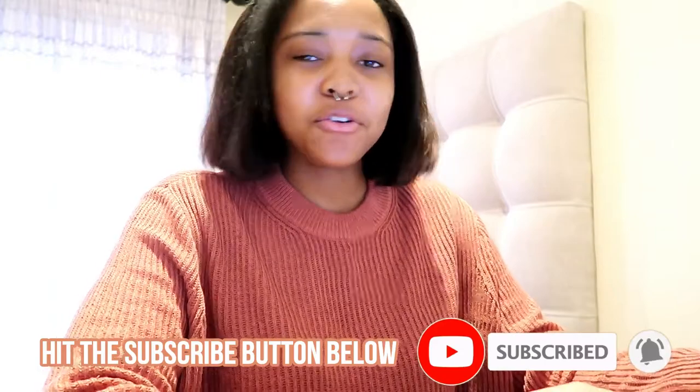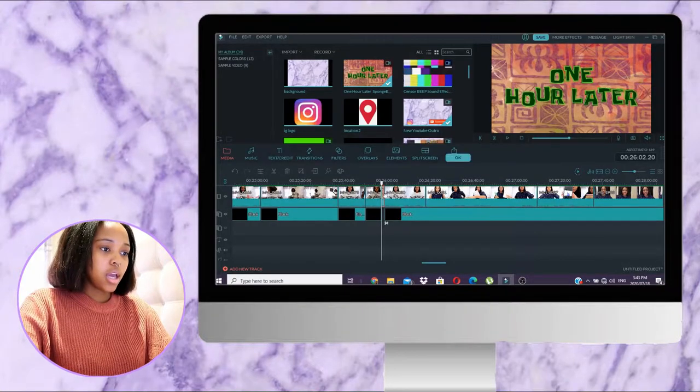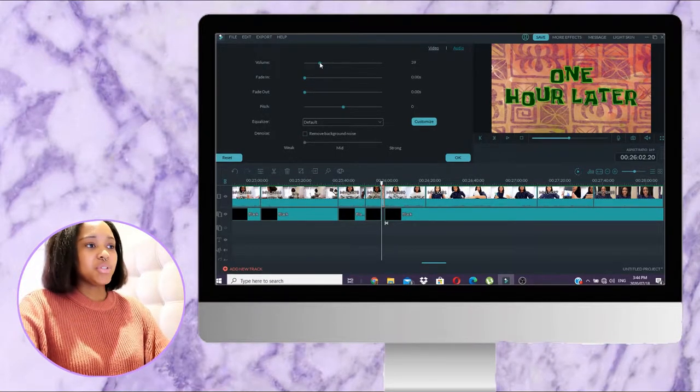Another thing I'm going to do now before I forget: I'm going to add the psych effect — that SpongeBob voice that says 'One hour later.' I got that off YouTube. I have an app on my laptop called Vidly which you can use to download YouTube videos, so I literally just drag that clip down into the timeline. I also like to mess around with the audio sometimes — this particular clip is loud, so I make sure the volume is a little lower so it doesn't jump from quiet to loud.